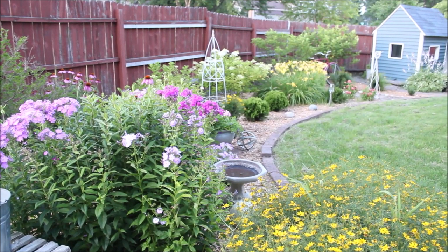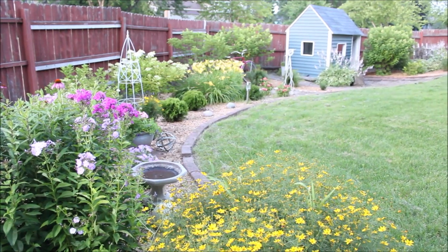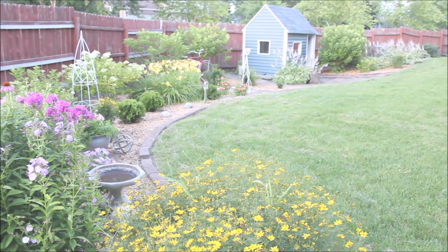Hi everyone, it's Robin and welcome back to Happy at Home. Today I'm taking you into my backyard to share with you what I've done to get my gardens in order, and then I'll take you on a tour.